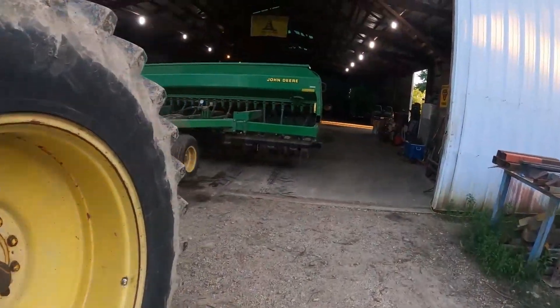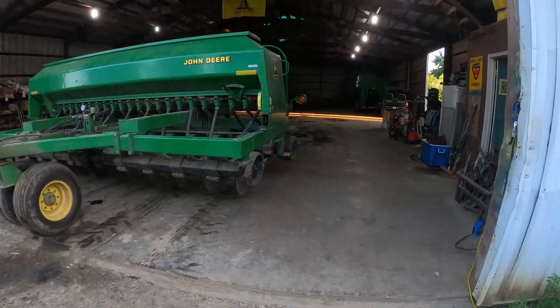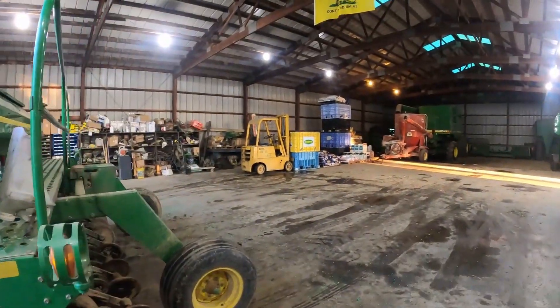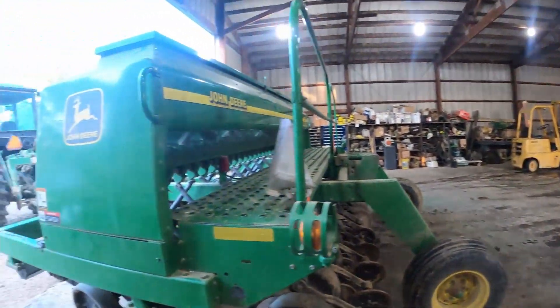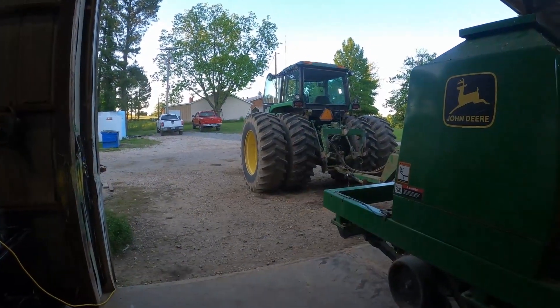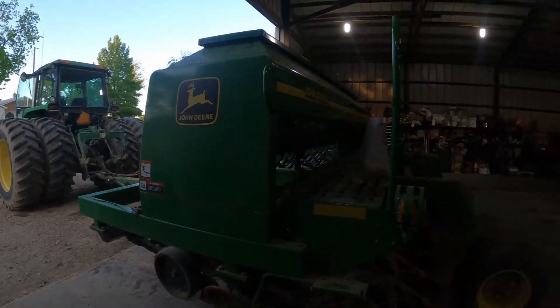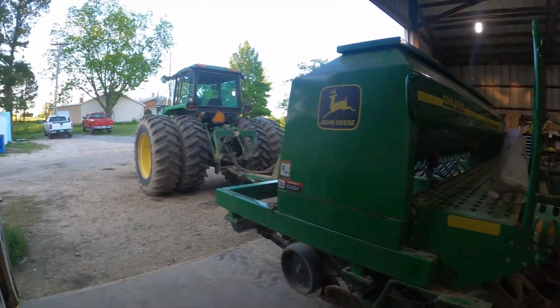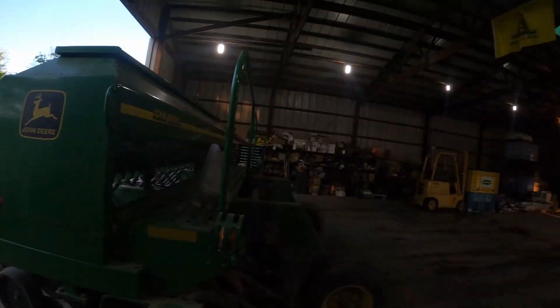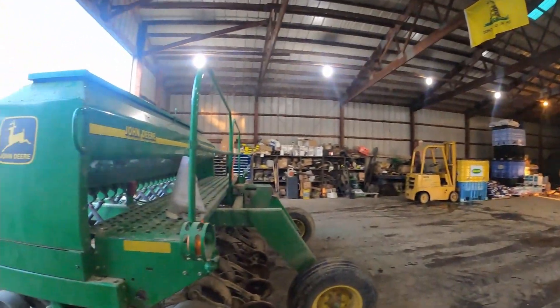Right now I'm fixing to load up my 10 bags of LG 4845 soybeans that I'm going to put on my rented farm, load them up. I haven't decided if I'm going to take it to the farm tonight or not. I guess it depends on what the daylight looks like when I get done loading up.